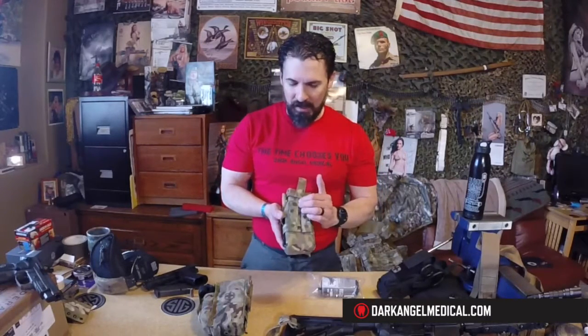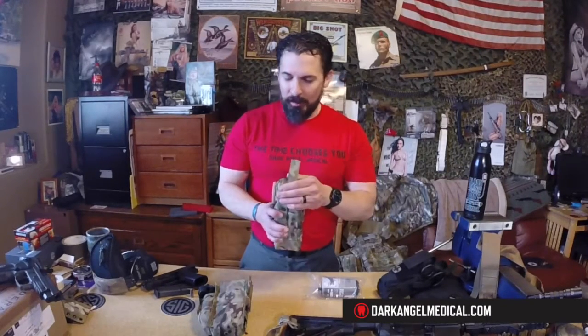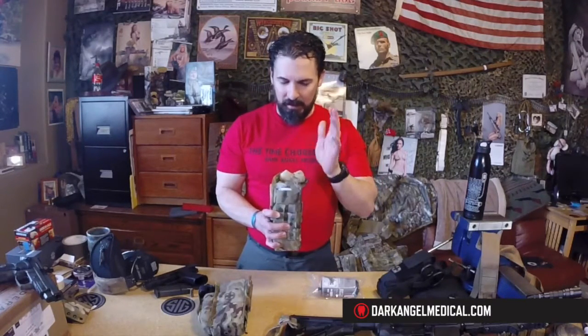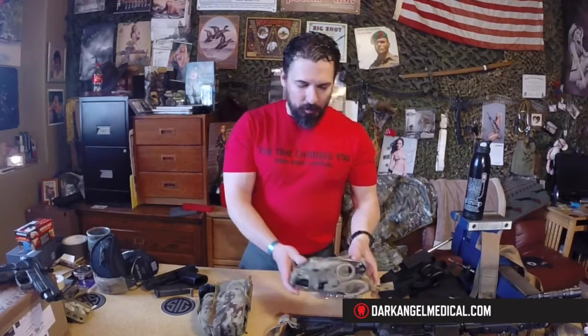The back of the kit has two straps that are snapped in place. The opening on the Gen 3 and Gen 4 remain the same — you grab the pull tab here, pull up, and there is your lanyard elevator right there to pull the kit up into your hand.